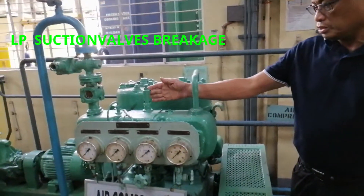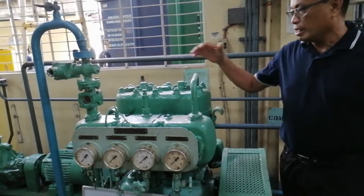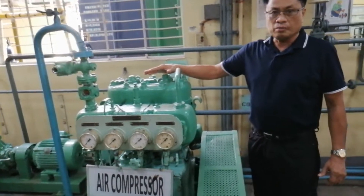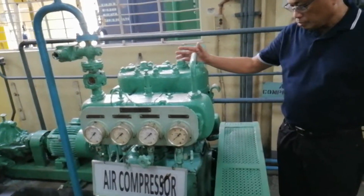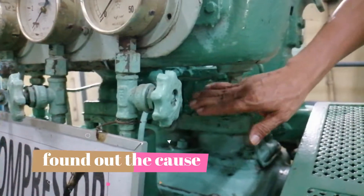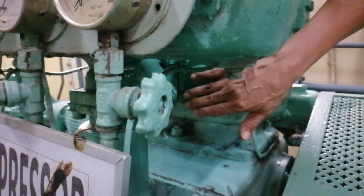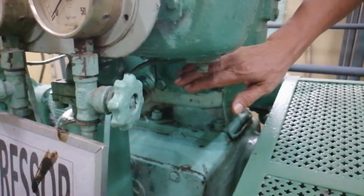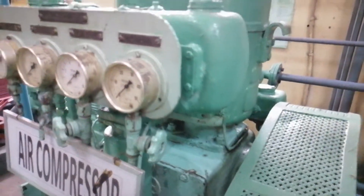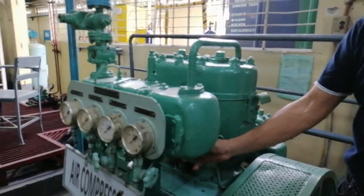Ang ikalawang problema ng compressor na kadalasan nangyayari sa barco ay itong tinatawag na safety valve sa low pressure side ng ating compressor. Ang compressor natin dito ay mayroong valve na malaking low pressure suction side. Tapos pupunta siya doon after ng intercooler, low pressure suction side. Ibig sabihin, kung nagkaroon ng problema dito sa valve ng low pressure, ganun din dito sa high pressure suction side.